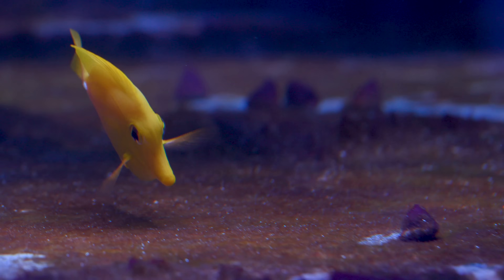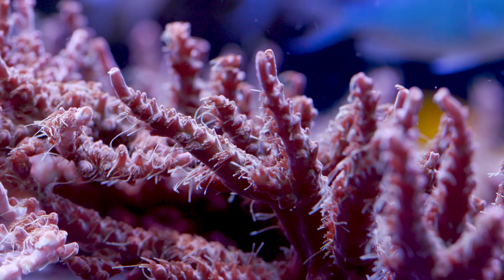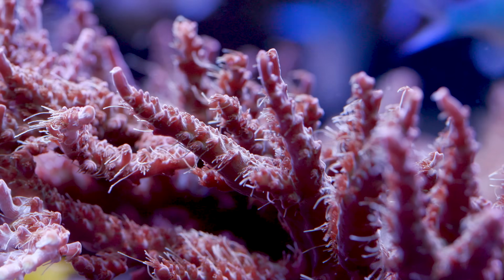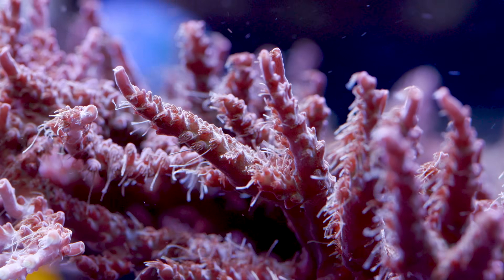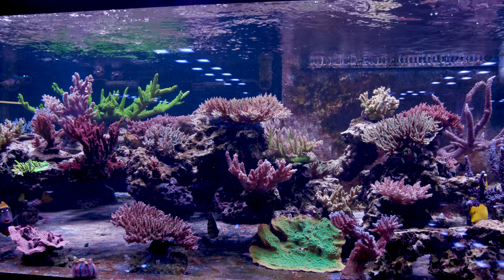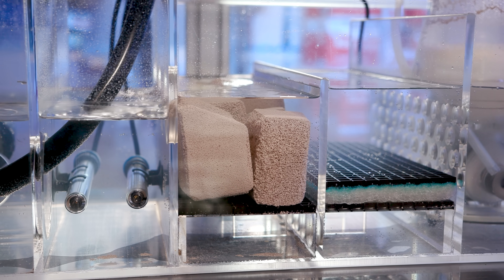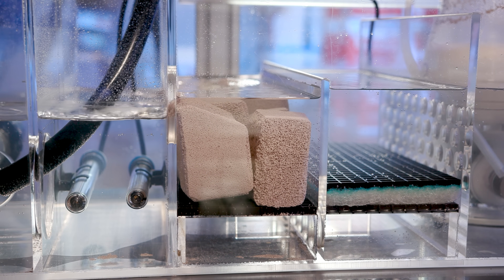We tried more water changes, wet skimming — which we've never really done before — and extra siphoning of detritus. Still high nutrients. We even dosed live bacteria to feed the corals, which did help a little bit with phosphate, but not nearly enough because we were doing it more so for feeding and less so for nutrient control. Finally the light bulb went off — maybe those bioblocks were doing a lot more for us than we thought.